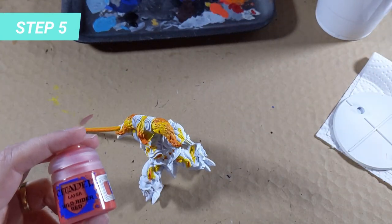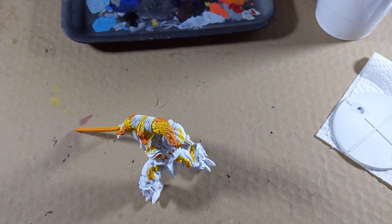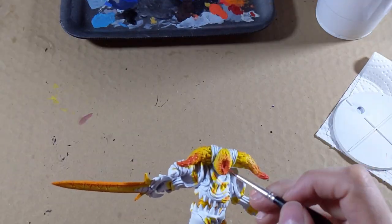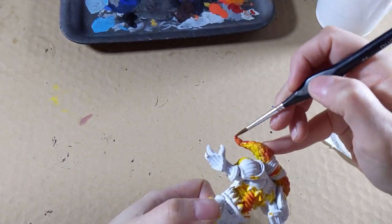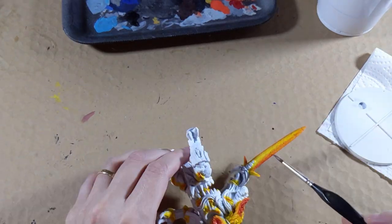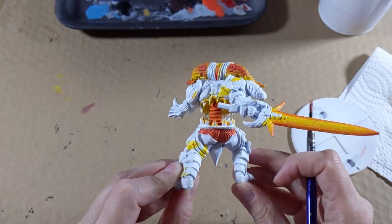The last step of the gradient is done with Wild Rider Red. Apply the red over half of the orange on the extremities of the horns, the center of the back of the head, and the middle of the crater face. Do the same for the spine and center of the body. For the sword, it gets really delicate, so alternating between the red color and water helps to spread the paint. The bottom of the pants is fully done with red and we will paint with metal on top after.